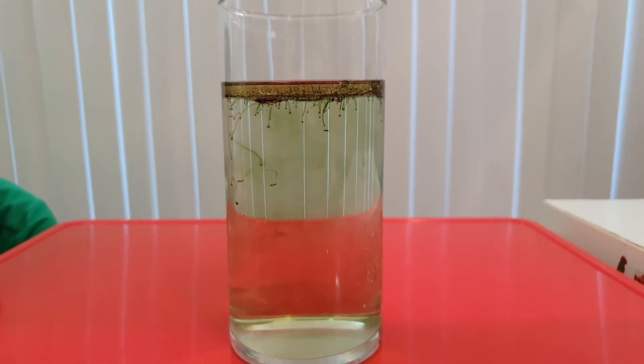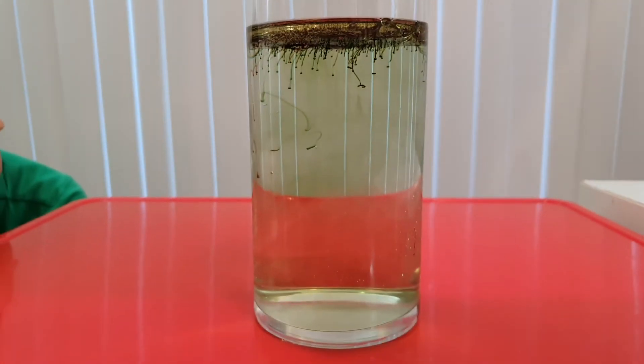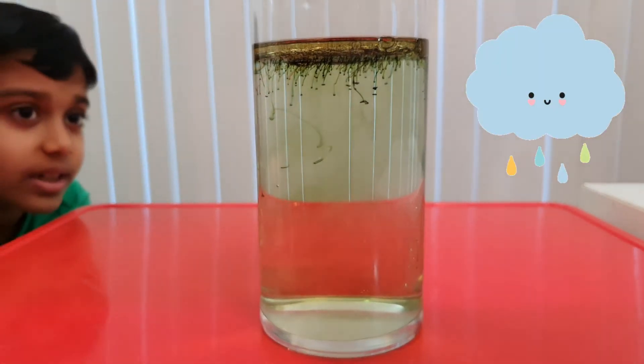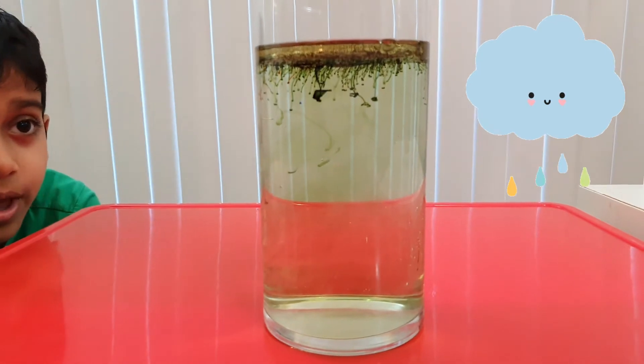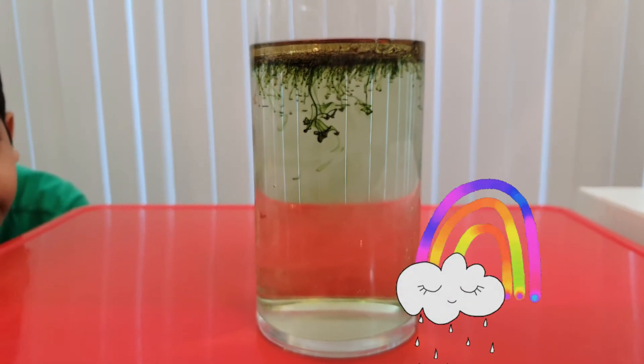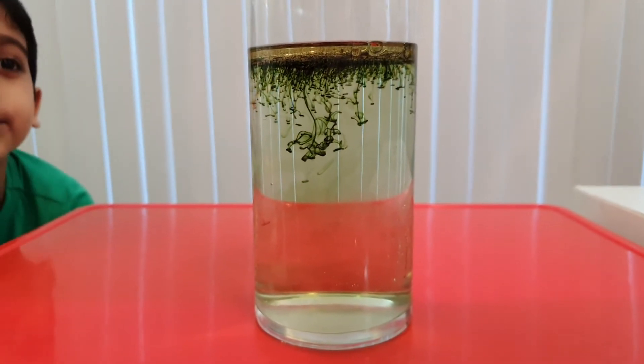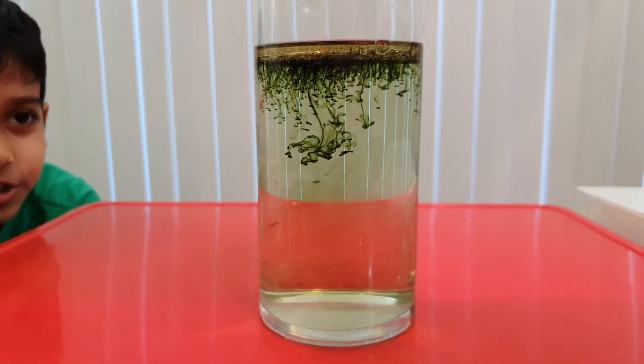Oh look, look at them! It's just like hundreds of food coloring drops dropping down — it's rainbow rain! It's like an army of food coloring that comes from the oil and fights the water.